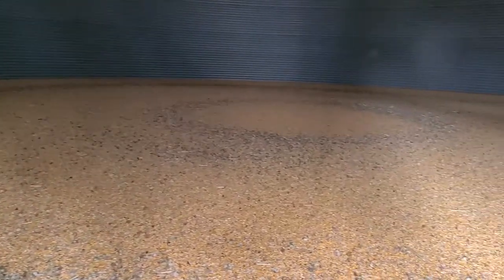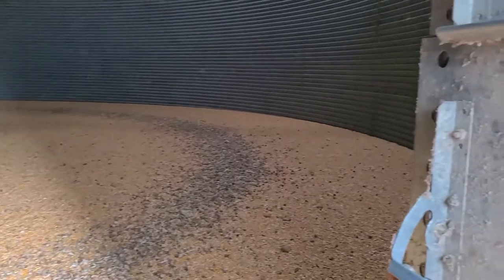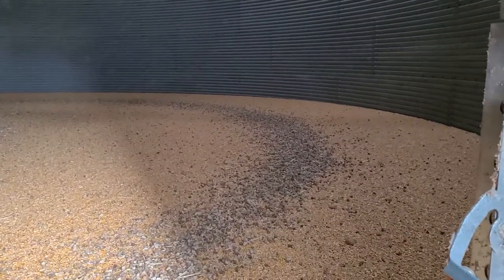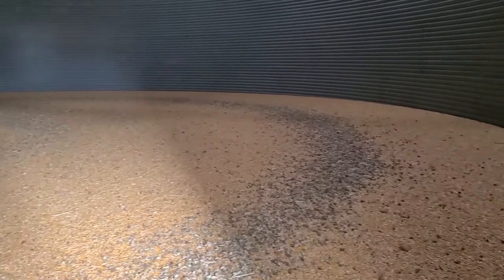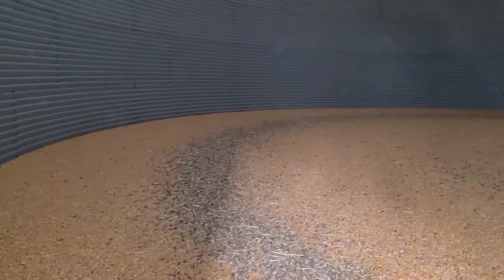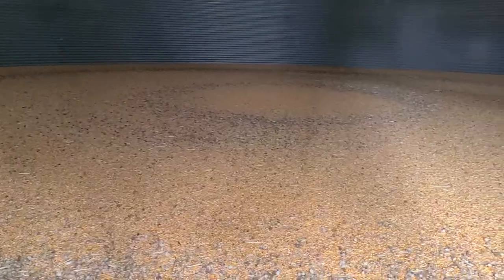Cornado Grain Spreader in a 48-foot bin. We only have about 3,000 bushel in here yet, but it's about perfect. Notice how the little tips of the cobs that I left in here — they're left in a ring. They're not along the wall, they're not in the center. Just about perfect.